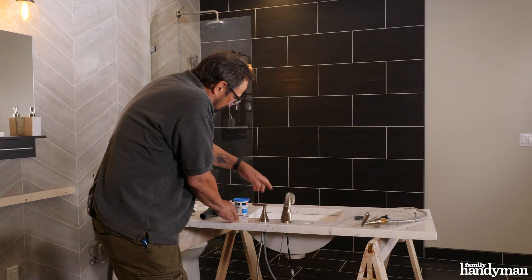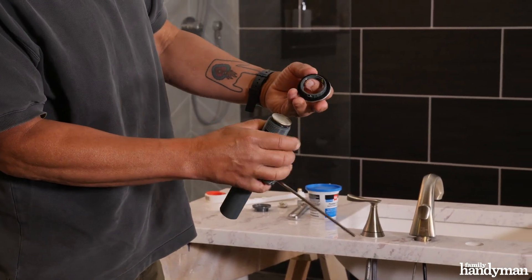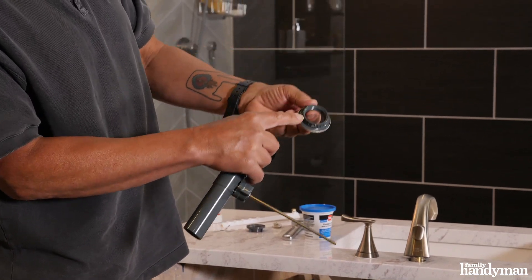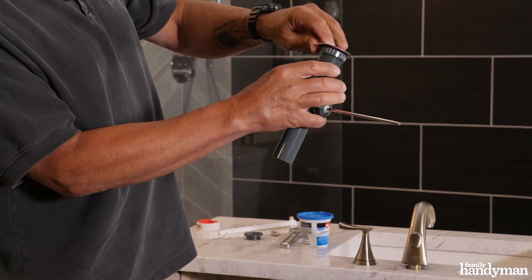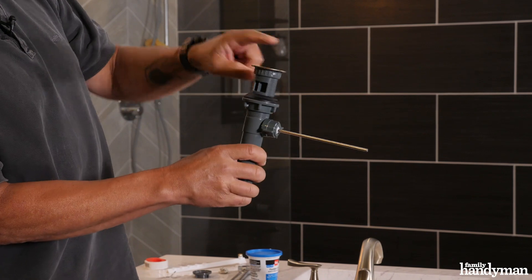Another good thing to do with your plumber's putty is to seal your drain assembly. This particular drain assembly came with a rubber gasket, so I'm not going to worry about it. But if it didn't have one, you just put a ring around this, and then when it comes up to the bottom of the sink, you tighten the whole assembly and that putty will squeeze out, and you can easily clean it up inside the sink.